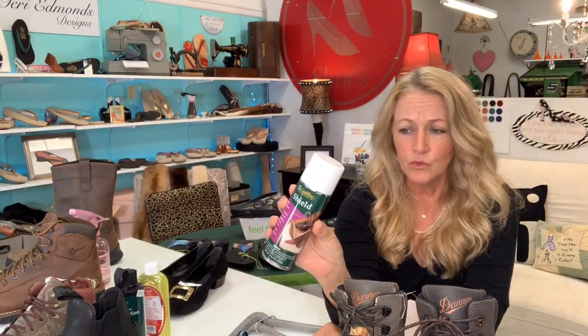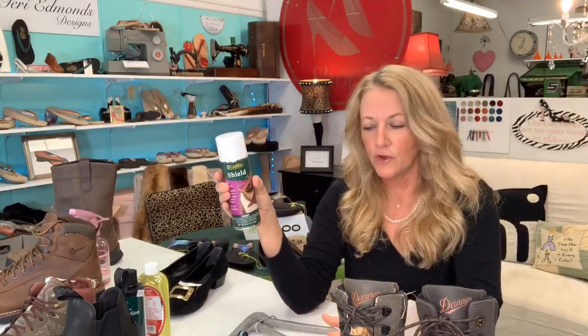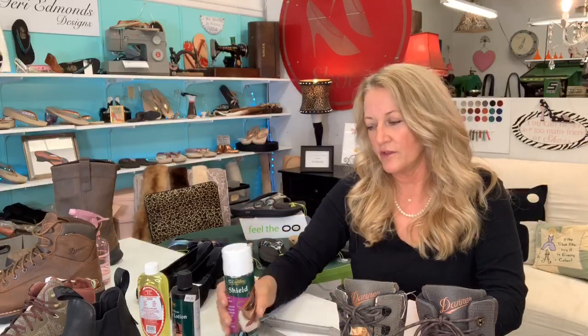Then I would finish it off with the third step — I would do this Cadillac Shield. It's basically a Scotchgard for shoes. I get asked a lot how to waterproof a pair of shoes, and unless the shoe's already waterproof, it really can't be waterproofed. But you can Scotchgard it, put some conditioner on it, and then treat it with a wax — that helps keep a porous surface from absorbing more.